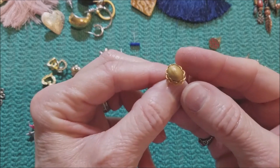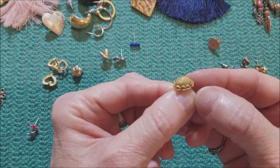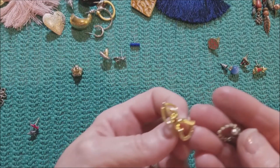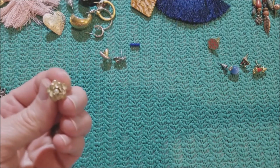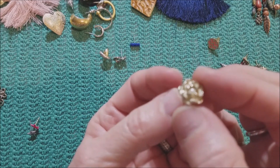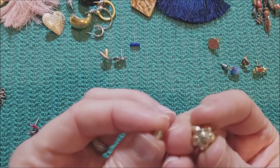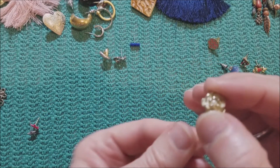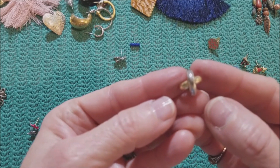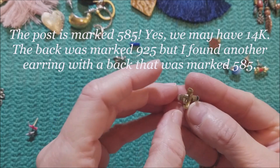Well, this one's pretty. I think it's wood — it's not cold. Anyway, we had some hearts. This one's pretty too. I think it's just costume but it's pretty. And then we've got a little X — X marks the spot.